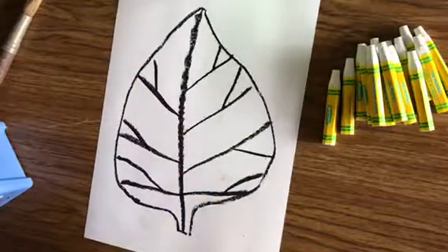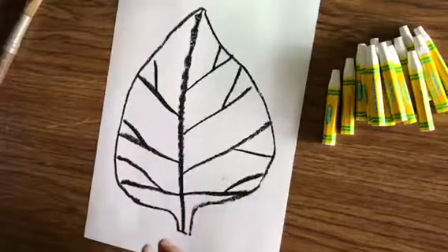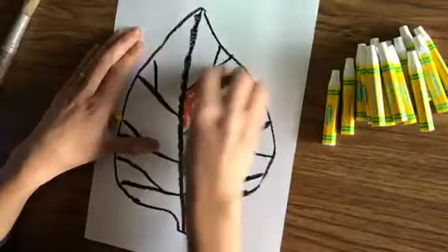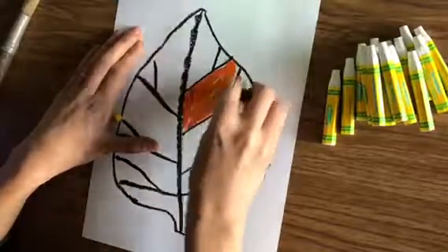Leaves, as they change in the fall, kind of turn warm colors — reds, yellows, pinks, and oranges. So we're going to use those colors to color the inside of our leaf. I want you to color it nice and dark, really fill it in.